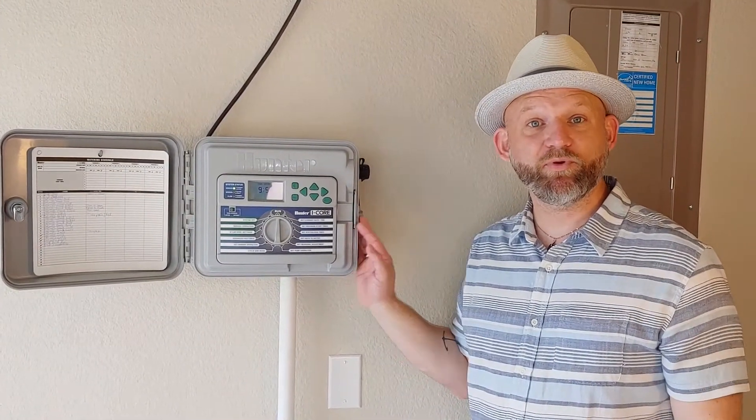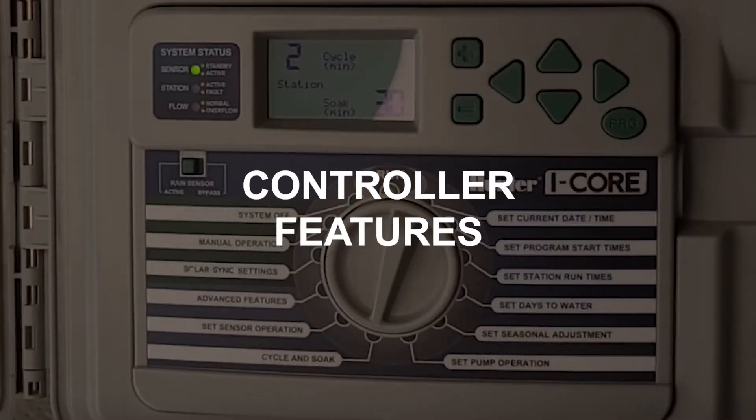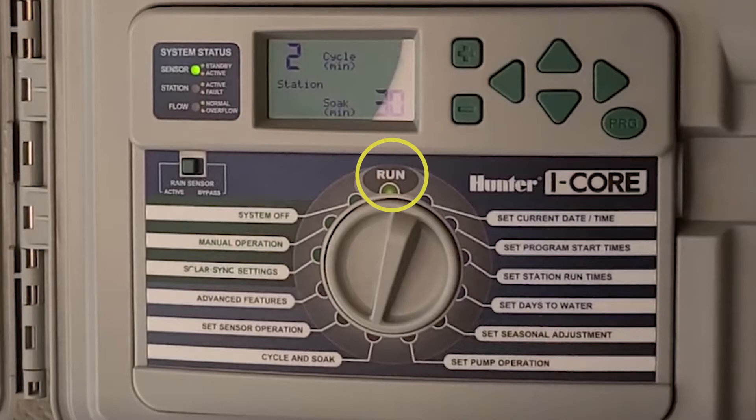We're going to run through some terminology to help you be more successful with controlling your controller. Setting your controller in the run or auto setting is telling it to go — it can run from there.